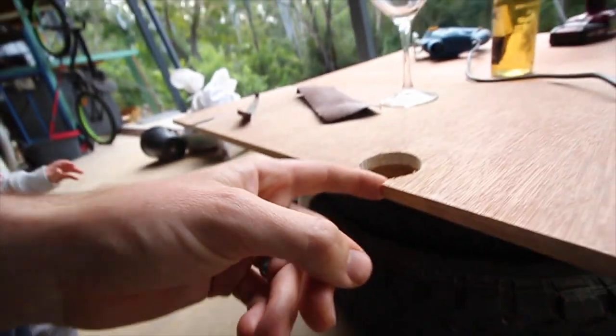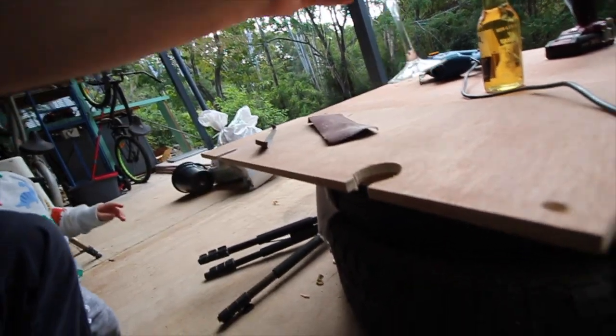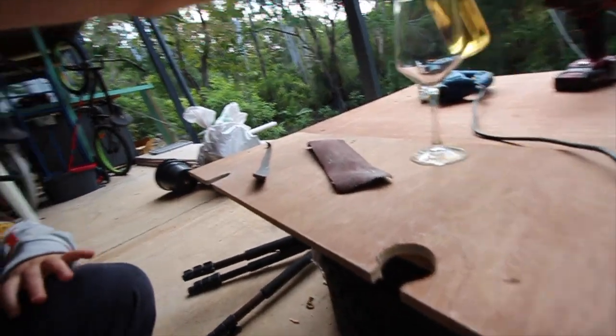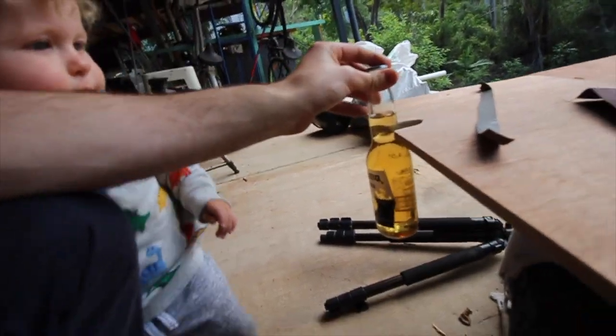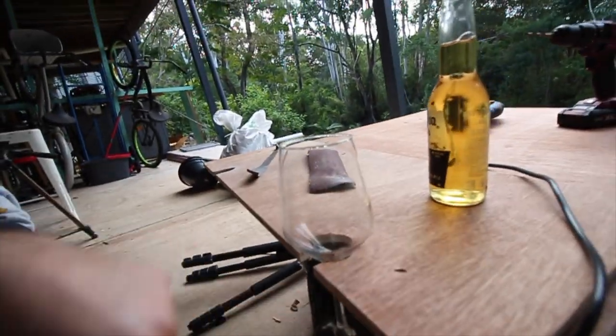We just finished cutting the holes for the wine glass and beer bottle. I might have made the wine glass entrance a little bit too big — it means if you bump it, it could fall out — but it's not too bad. The wine glass still slides in quite nicely and has a nice little seat. Now we need to arris those edges to make a smooth seat for the wine glass. The beer bottle hole still needs a little more work to let the bottle slide into that gap without going too far through.